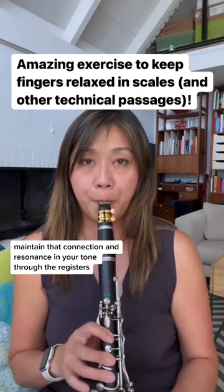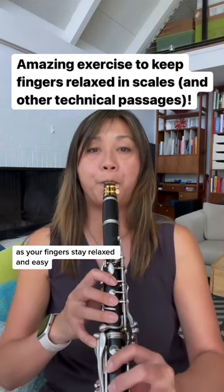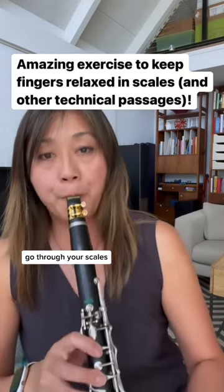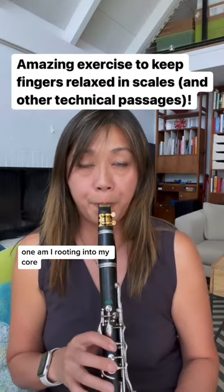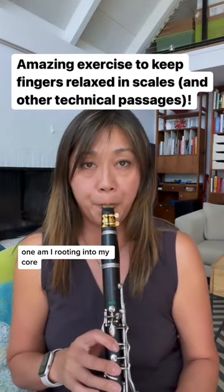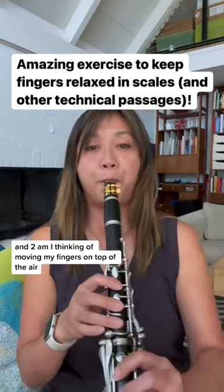Maintain that connection and resonance in your tone through the registers as your fingers stay relaxed and easy. Go through your scales this way, always keeping your awareness on two questions: one, am I rooting into my core? And two, am I thinking of moving my fingers on top of the air?